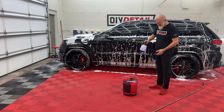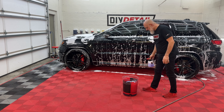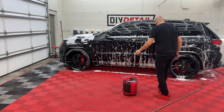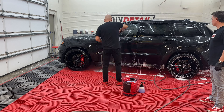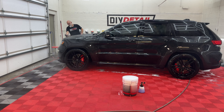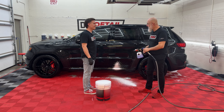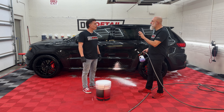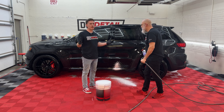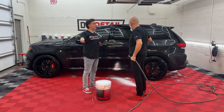He's almost done with the wheels, so we can get the pressure washers set up to rinse this off. Back with the foam cannon — this is just a quick foaming to give us a little more lubrication on the surface. Always a good practice: every time you're going to foam, just foam, rinse, foam again, and then contact wash.